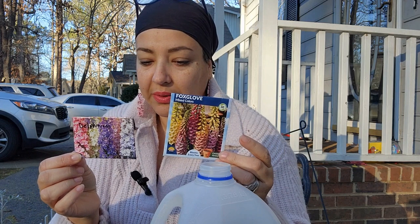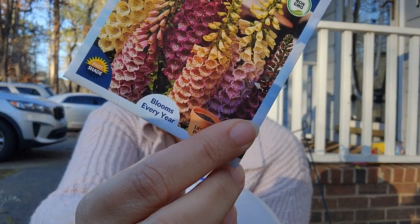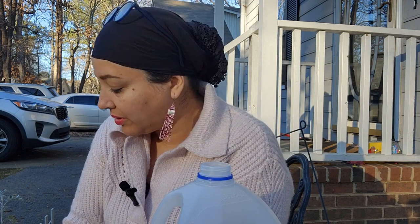I'm going to put the foxglove and delphinium in kind of the same space because I only have two milk jugs. I never really have good luck with foxglove or delphinium indoors. I got a couple plants to grow last year but they didn't flower, partly because I planted them in pots super late in the year, so there are a lot of reasons that might not have worked.